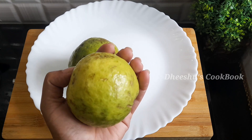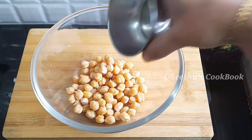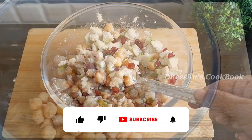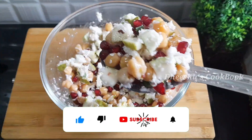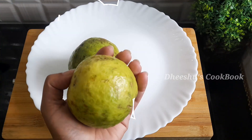This recipe will be very easy, healthy, and tasty. If you want to see this recipe, you can use it. You can eat all the ingredients in the oven.